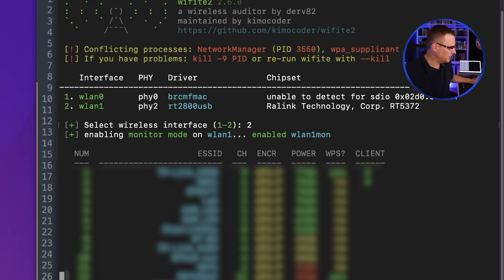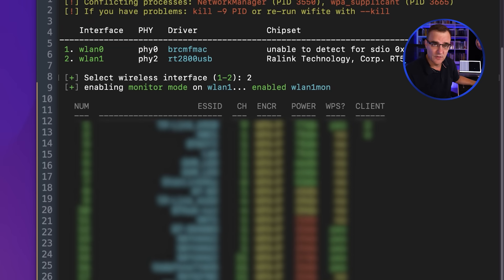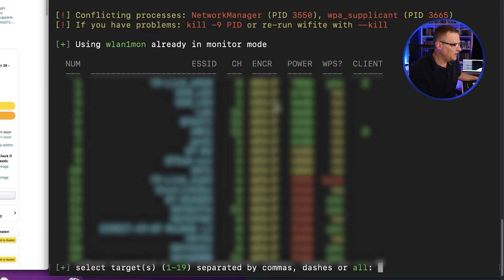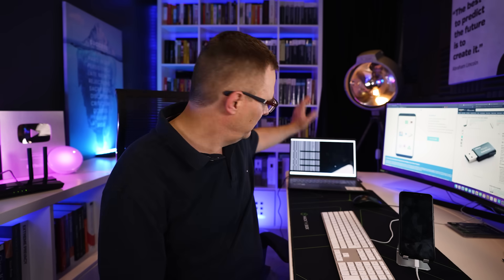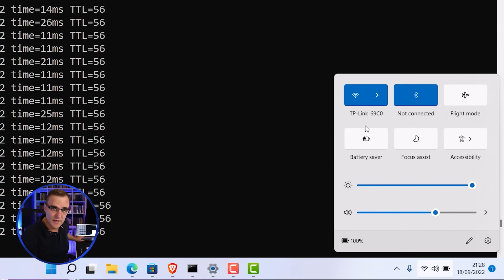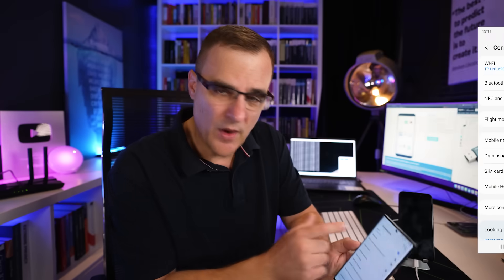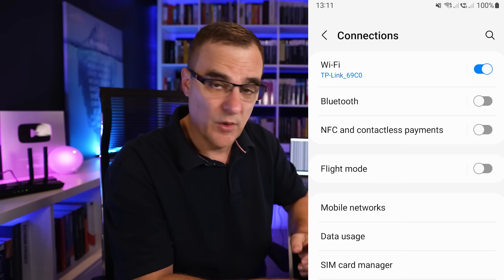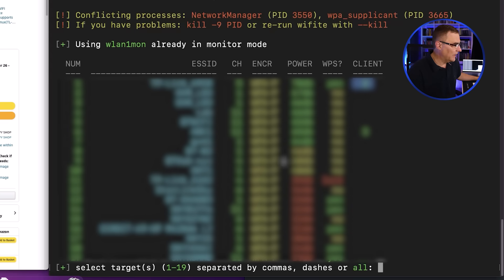You'll notice it's picked up a bunch of Wi-Fi networks. I'll press Control-C to stop the application searching. This TP-Link network has two clients connected to it — one of them is the Windows laptop over here, which you can see is connected to that network. The other device is this phone, which is also connected to the same Wi-Fi network. This allows me to kick off clients and capture the handshake if necessary.